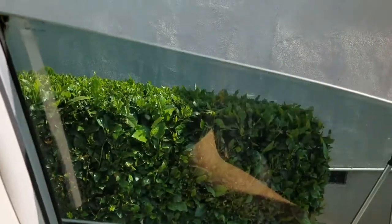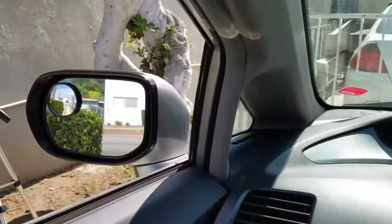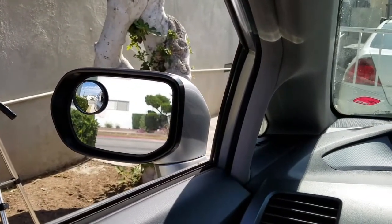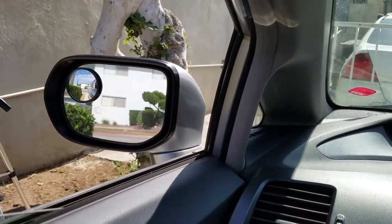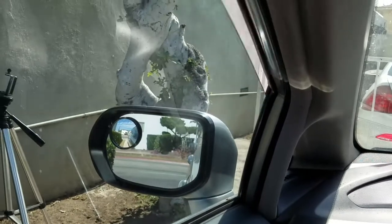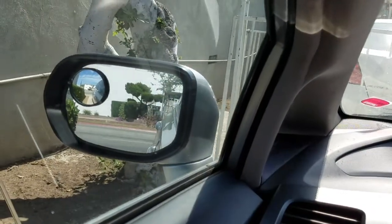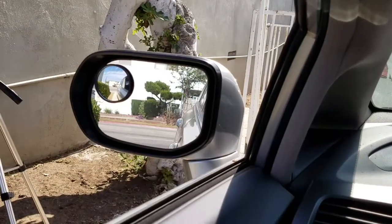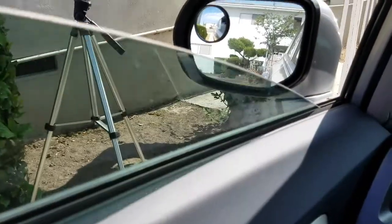It goes up, gets stuck, and then automatically goes back down — quite annoying. I solved this issue a long time ago. I was reading the Honda forums and TSBs, and what Honda does is put grease on these rails — not the rails exactly, but grease on the sides of the weather stripping.